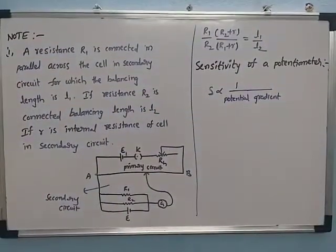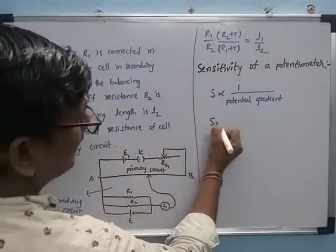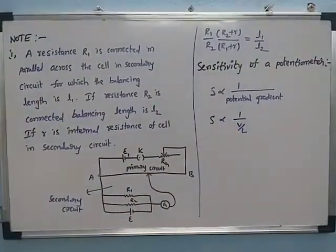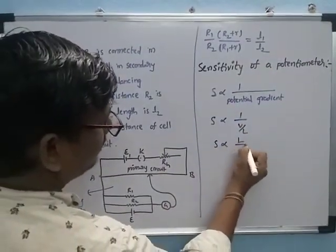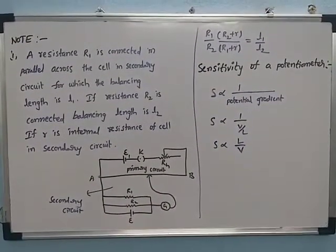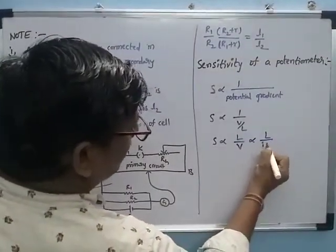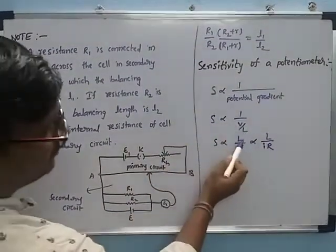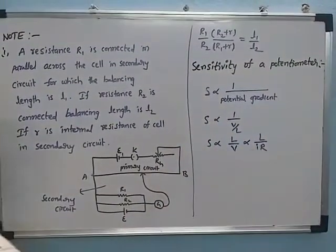The potential gradient is the potential drop per unit length, that is V/L. So sensitivity S is inversely proportional to V/L, which means S is directly proportional to L/V. From Ohm's law, V equals I times R, so S is also directly proportional to L/(I×R). This means the sensitivity of the potentiometer is directly proportional to its length, but inversely proportional to the potential difference and its resistance.